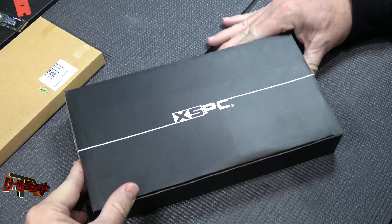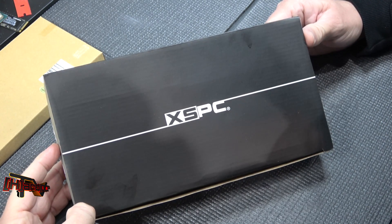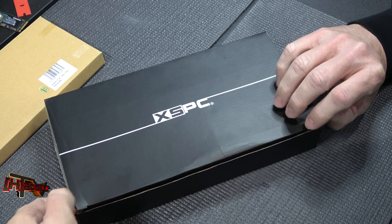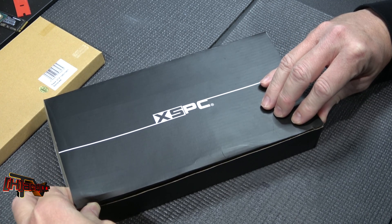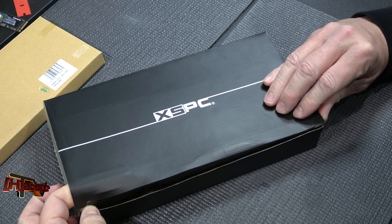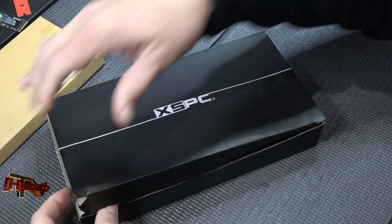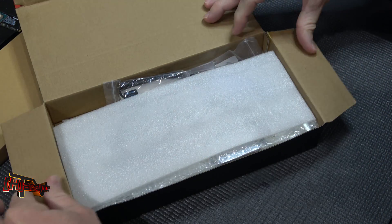Hey guys, it's Kyle Bennett with HardOCP.com. Today what we have is the Razer block for the GTX 1080 Ti from NVIDIA. We just got this in and we're getting our baselines run today on our GTX 1080 Ti overclocks on the Founders Edition card. And I'm going to show you what is in the box here.